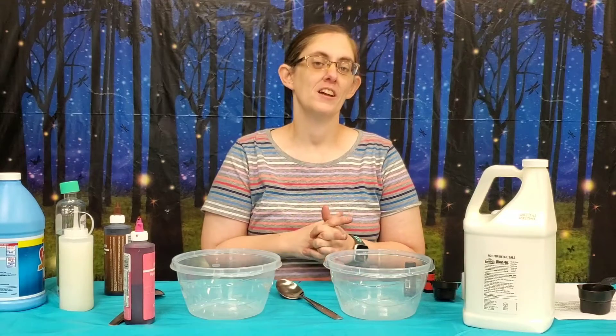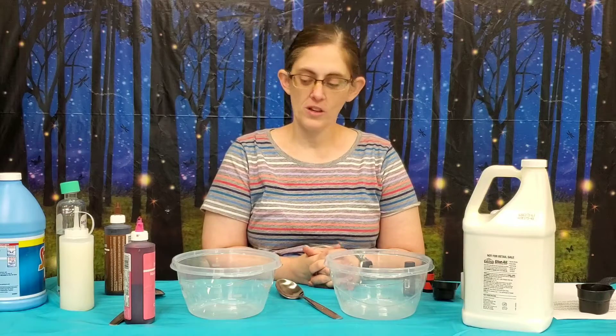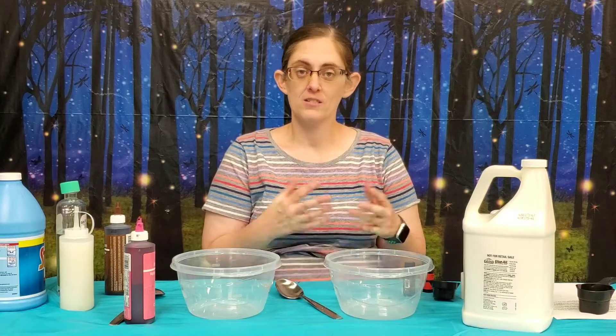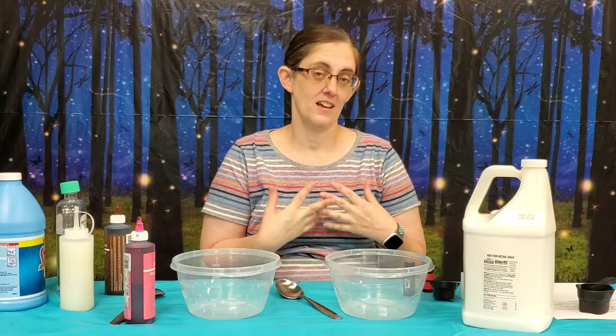Hi everybody, I'm Miss Dara and today we're going to do Sublime Slime. We're going to do Donut Slime today for Alice in Wonderland. She did cake and so we're going to go off of that a little bit and do donuts because I like donuts.